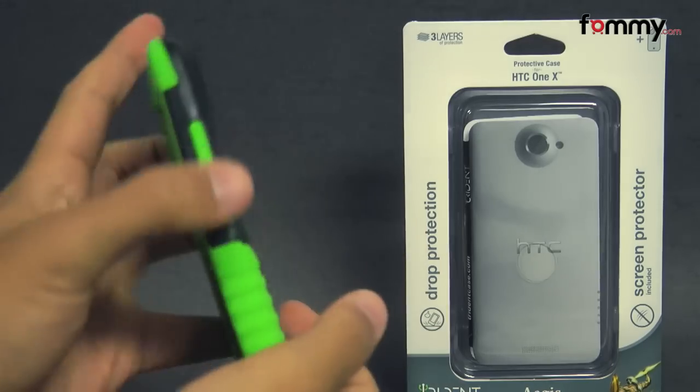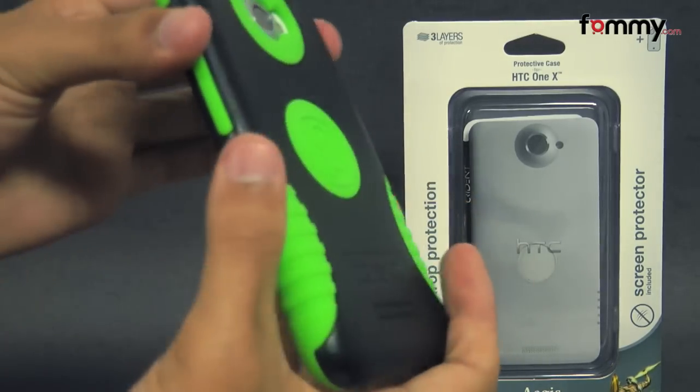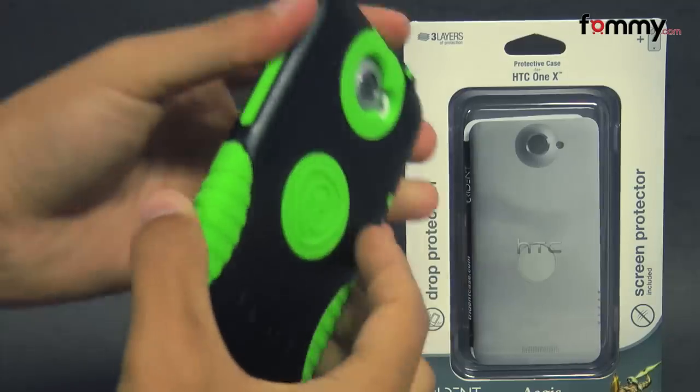It protects the entire back, sides, and corners of your phone, and it also features grips at the side, which will help you hold your phone easier.